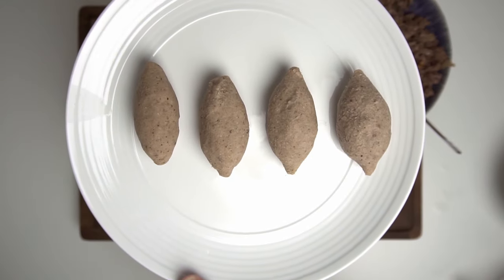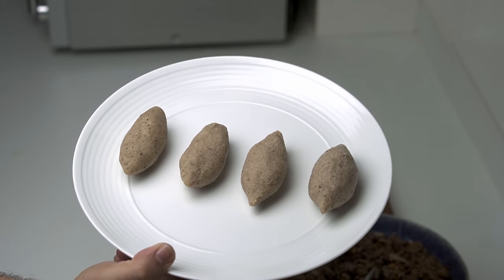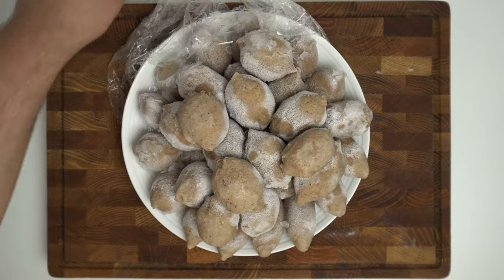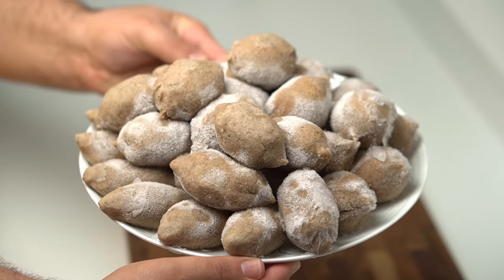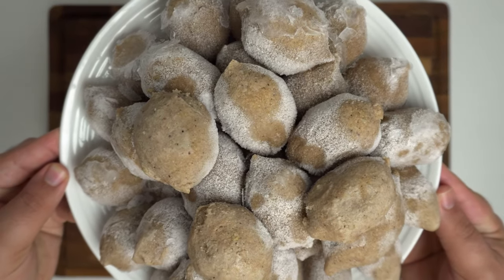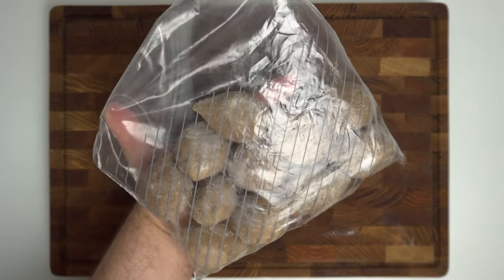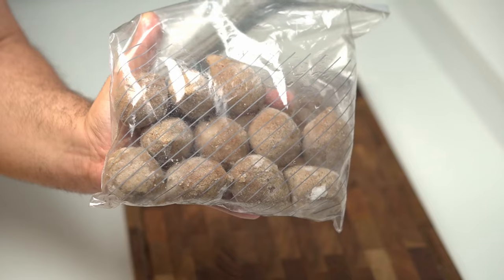Place the shaped kibbeh on a plate or tray and put them in the freezer for about 30 to 60 minutes until they just firm up. Once firmed, transfer them to a ziplock bag and return to the freezer to freeze through completely. Don't stack them before they've firmed up as they'll stick together. These will stay good in the freezer for more than six months, so it's great to make a batch and have it on hand for a quick meal.